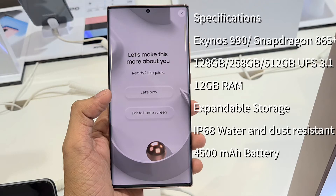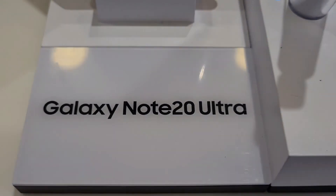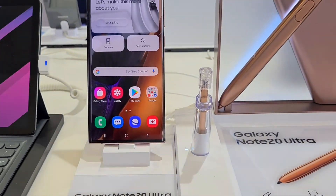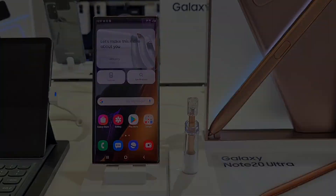The Note 20 Ultra has an Exynos 990 or Snapdragon 865 Plus processor depending on your region, with 128, 256, or 512GB internal storage options with UFS 3.1. It comes with 12GB RAM, expandable storage, IP68 water and dust resistance, and a 4500mAh battery. Hope you enjoyed this video — if you did, remember to hit the like button and subscribe to the channel.